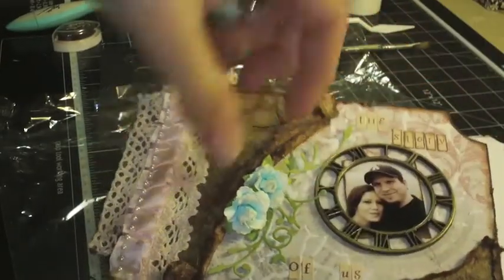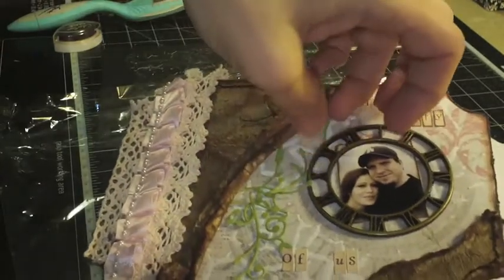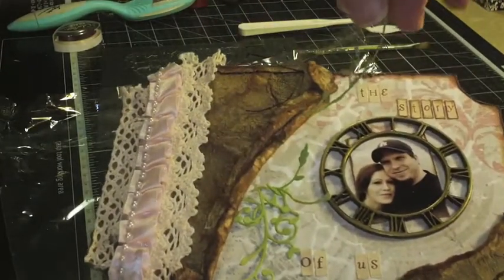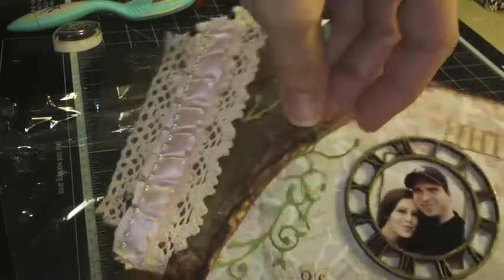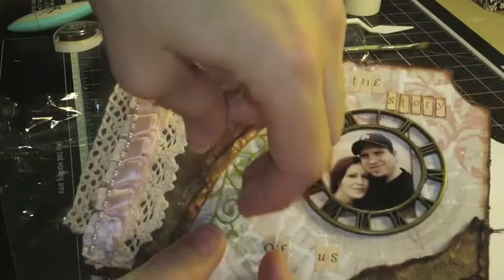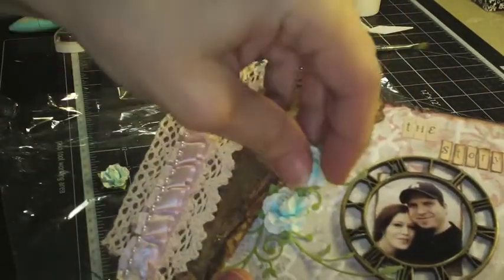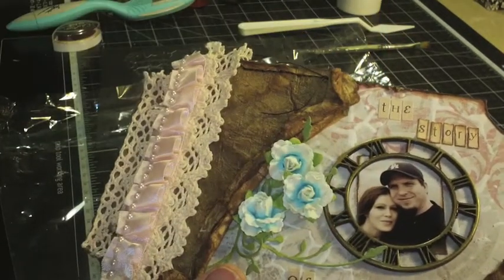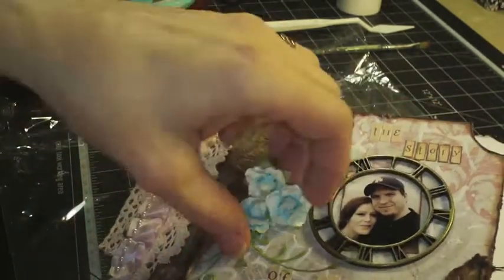Just to go over what else I have on the cover: I've taken a die — it's a Memory Box die, and it's a corner one, I think it's the Madeira corner. I've just cut it up and I'm going to make it look like it's coming out of the leather. Then I'm going to put these Prima flowers right here. These don't come in the kit — they're from my stash — it's the Prima Encore. They just looked really nice with this.